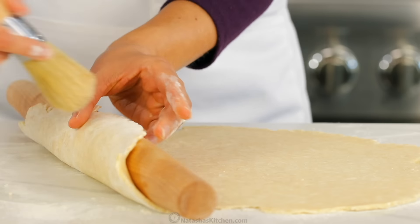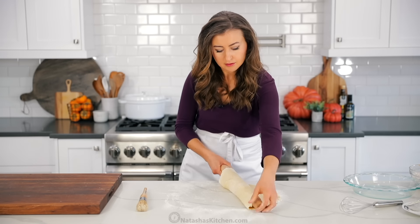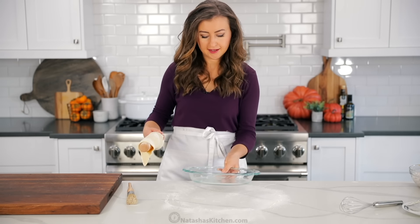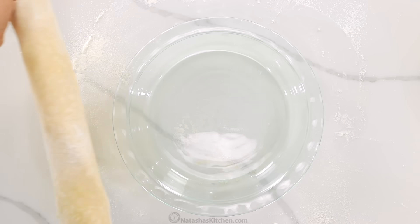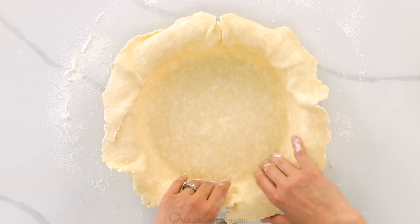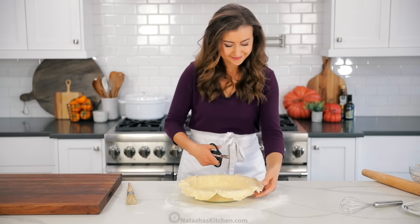We're gonna transfer that to a nine inch glass pie pan. I will link to my favorite glass pan in the notes, and whenever I'm pre-baking a crust, I love using a glass pan because it heats up really well and you can see through the pan to make sure that the crust is done. Here's our favorite trick for transferring a pie crust: loosely wrap it around a rolling pin, then simply unwrap it into your pie dish. It looks like I had just a little bit too much flour on my work surface, so I'm gonna dust that off real quick with a pastry brush. Now center your crust right over your pie pan.